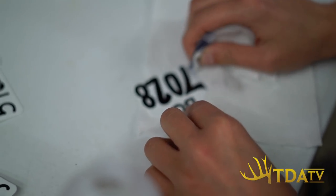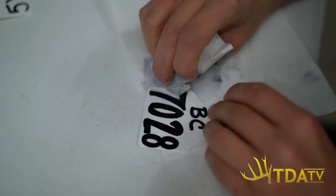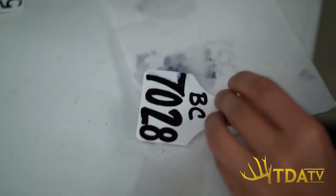If somebody makes a mistake, there is a way to salvage the tag — especially if you catch it quickly. Regular acetone, like nail polish remover you can buy at Walmart, applied with a paper towel or cotton ball can usually wipe off the ink. Let it dry and write again; it works pretty well. But the longer it sits, the less chance you have of removing it, so you have to act fast.